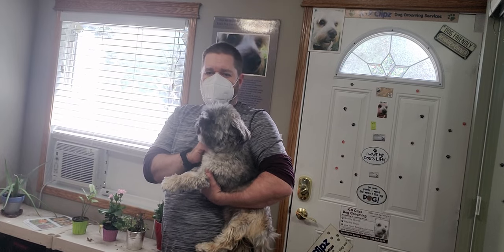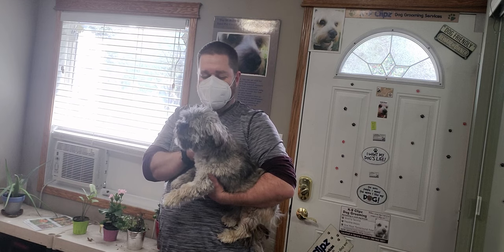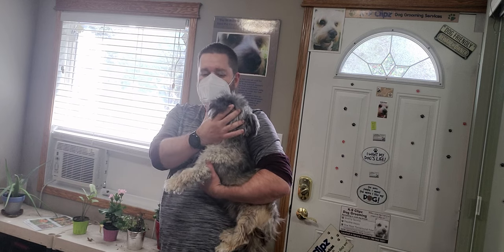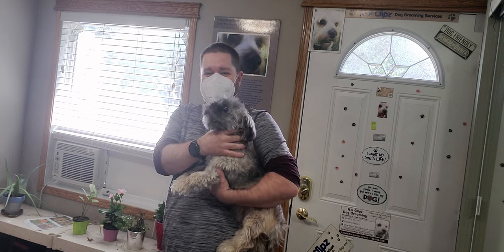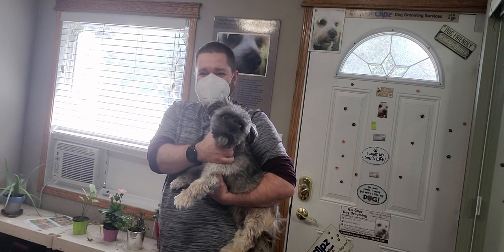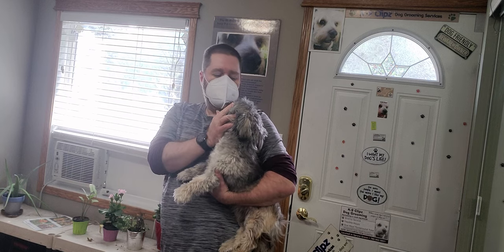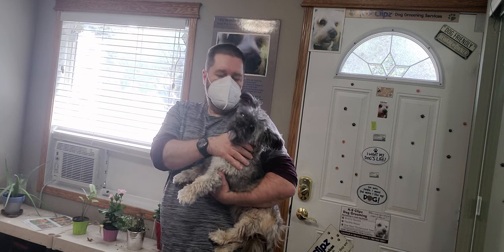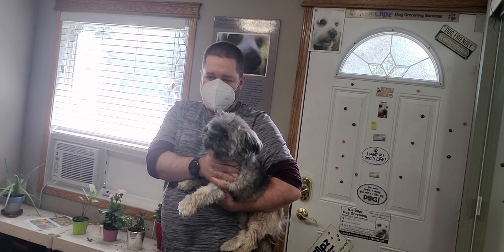Hi everyone, this is Lisa from Canine Clips, and this is Kobe. He's a Shih Tzu with a Pomeranian, and his owner James. We're just going to show, when I first get a dog, how to transfer him to me, because he's a little bit aggressive and a little bit nervous.